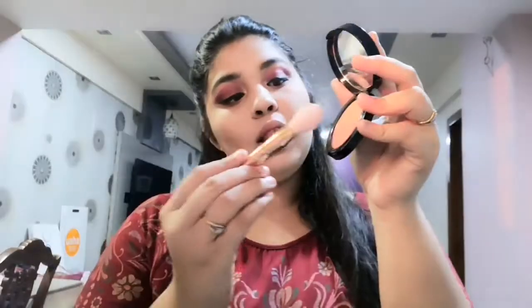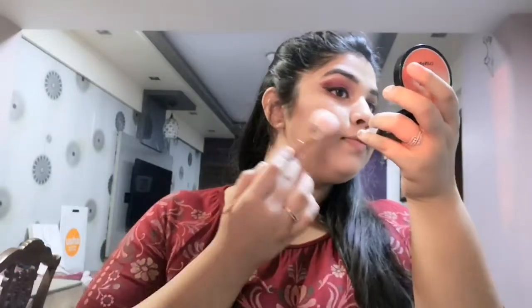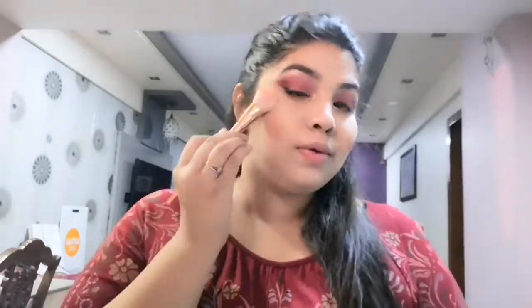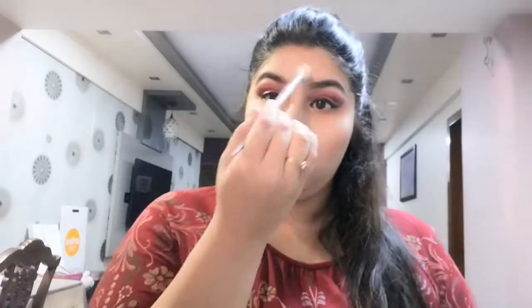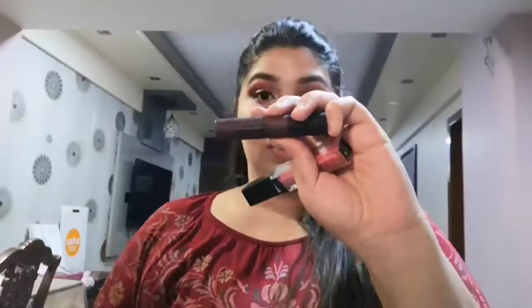Then I'll be applying this Maybelline duochrome blush which I love, keeping it subtle and not going too overboard. Then I'll contour my jawline as well and do some highlighting using this Makeup Revolution highlighter, which I love and is super affordable. At first I loved the color but after some time I thought it was too dark, so I thought of mixing two or three colors.